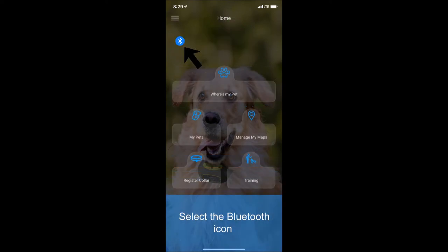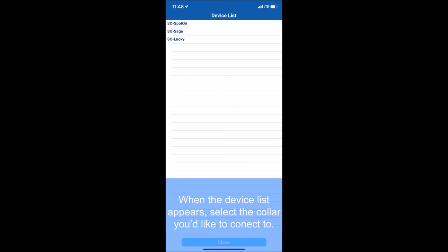Select the Bluetooth icon in the upper left hand corner of the screen. When the device list pops up, select the caller you'd like to connect to. Once the process on the app is complete, the letters BT on your caller should be illuminated in blue.